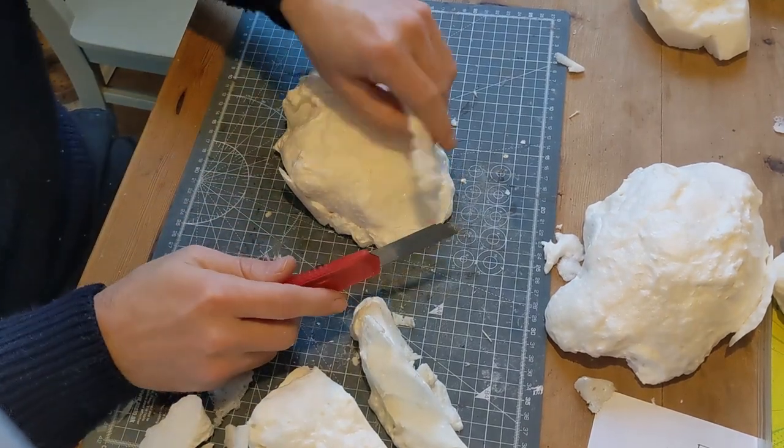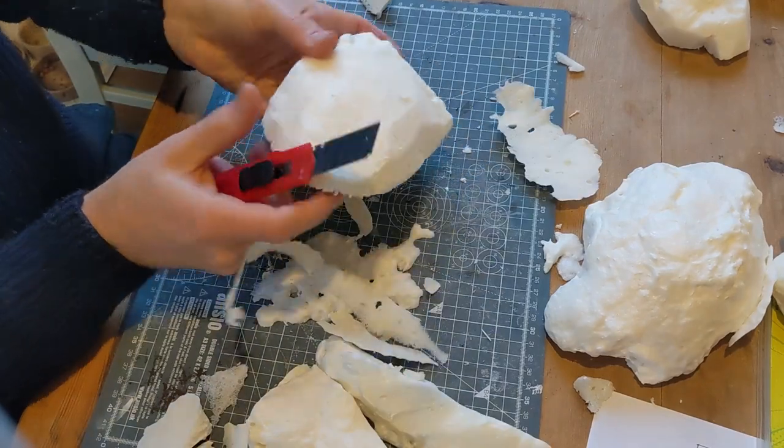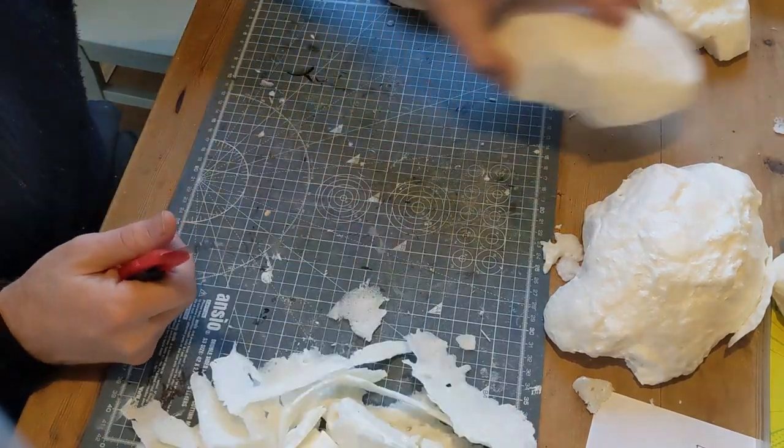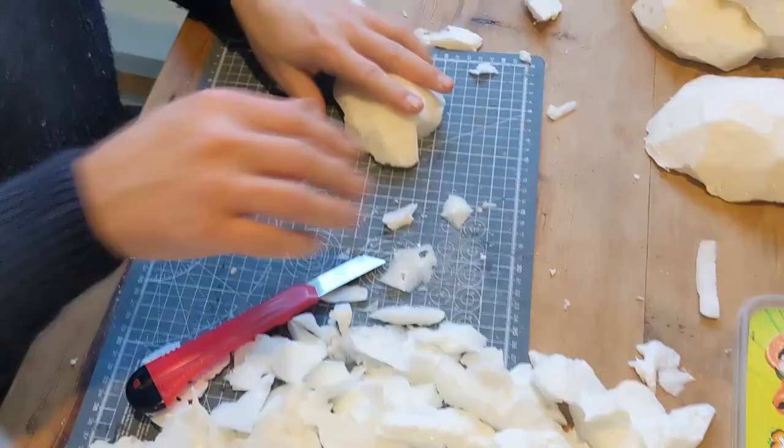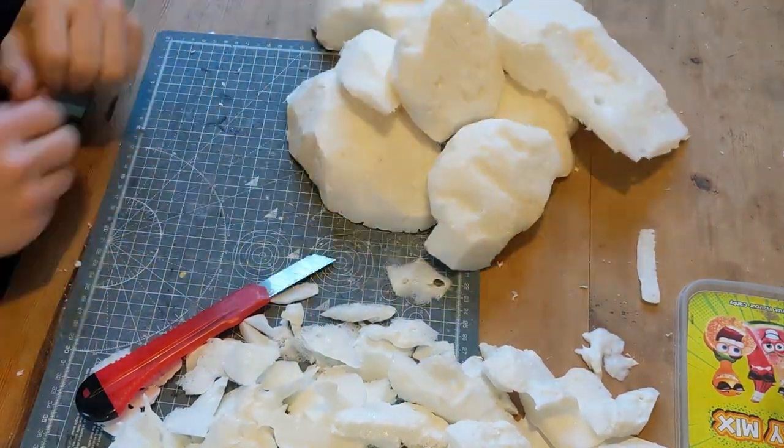This one was a little different — I did a cliff edge on one side, and the other side was more like a grassy mound. And these are the seven rocks I made for this video.